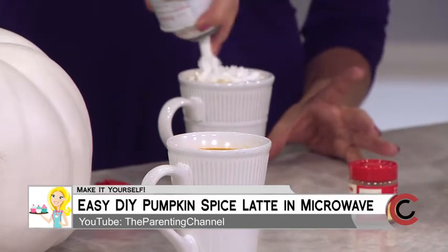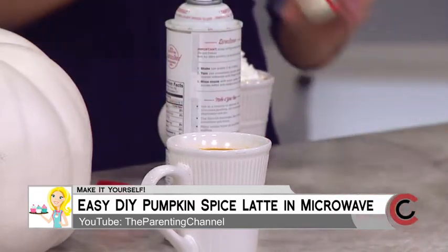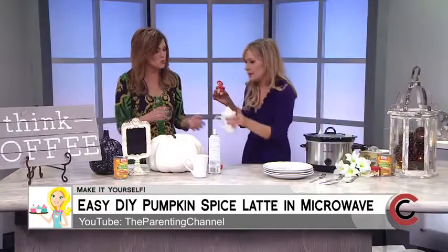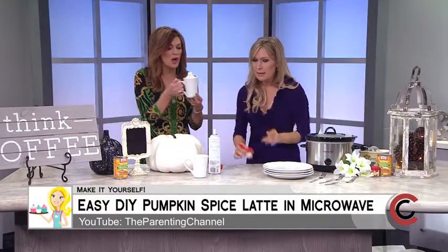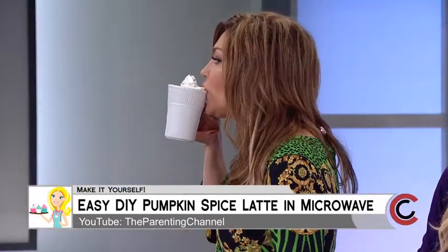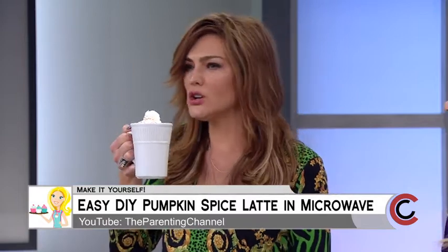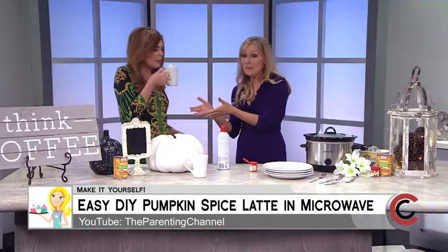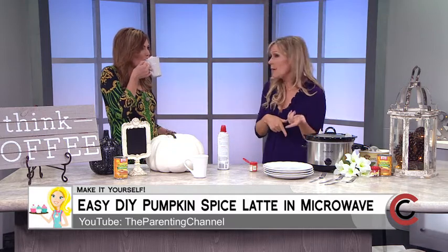You can get all of these recipes on the parenting channel on YouTube — she has so many other great recipes and designs there too. Let's check it out... Oh! Oh, that's good! Okay, there you go!